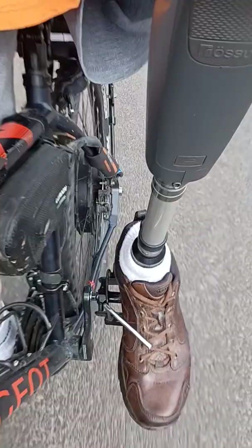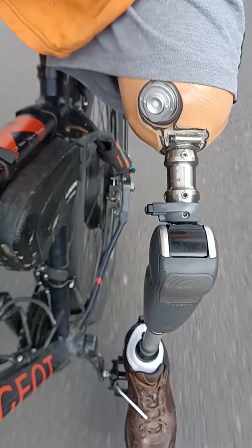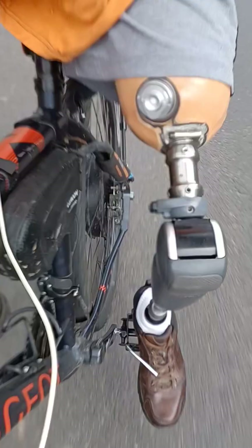Lorsque je démarre, je démarre avec le moteur. Comme ça, j'ai mon emboîture et tout. Je ne mets pas trop de force dessus et je peux démarrer. Le moteur est à 15% — c'est un moteur de 1000 watts — ce qui me permet, en tant qu'amputé fémoral, d'avoir repris le vélo.